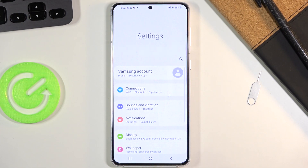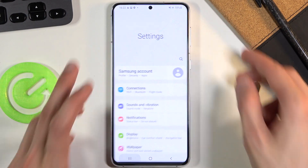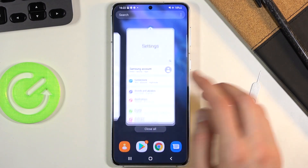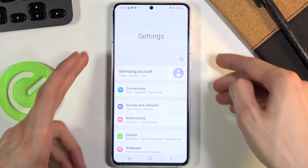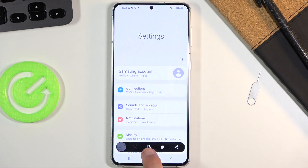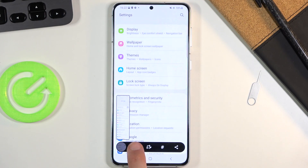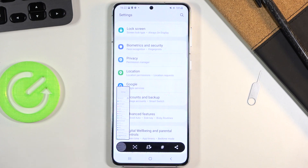Let me demonstrate — there we go. Now I can tap on the scrollable and as you can see it will automatically scroll down and keep capturing a longer screenshot.